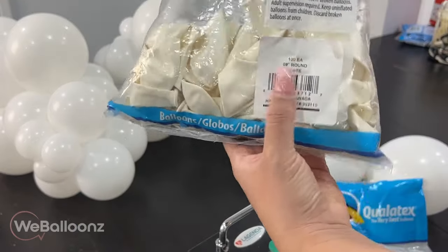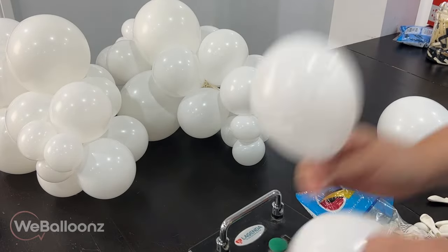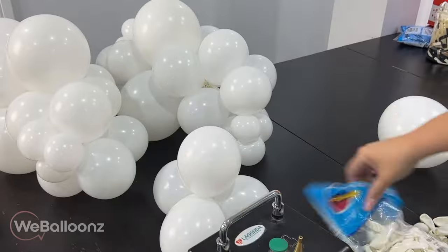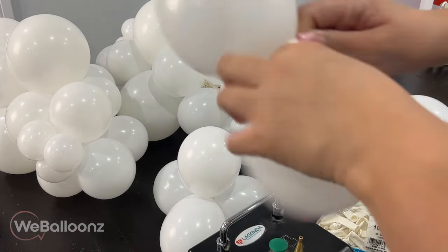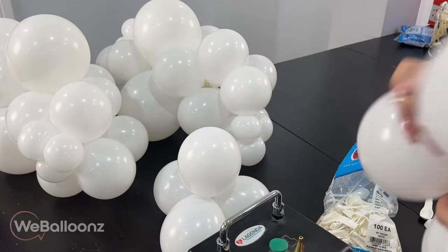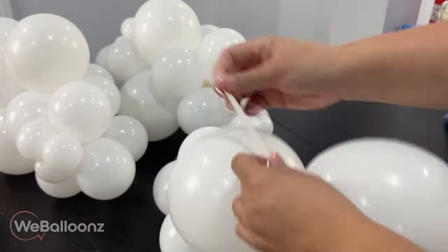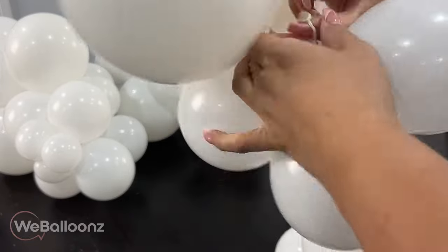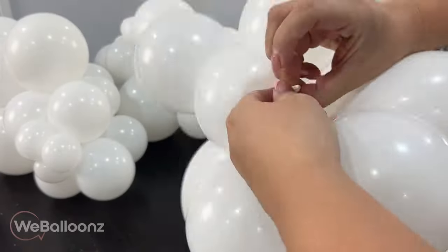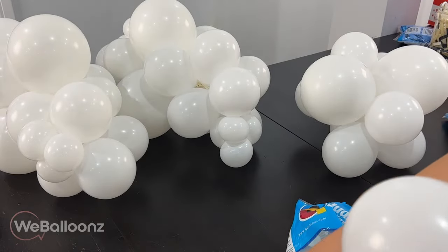Now we're going to make our balloon cloud for the base of the centerpiece. We're going to use only two nine-inch balloons — I'm using nine-inch balloons because I want to give a little more size difference and it looks a little better, but you can use all five-inch if you like. I'm using two nine-inch balloons, a total of four quads of five-inch balloons each, and then a total of four mini quads. Here you see how I use one neck of one nine-inch balloon, tie it with one quad, and then use the second neck of my nine-inch balloon and tie the second quad.